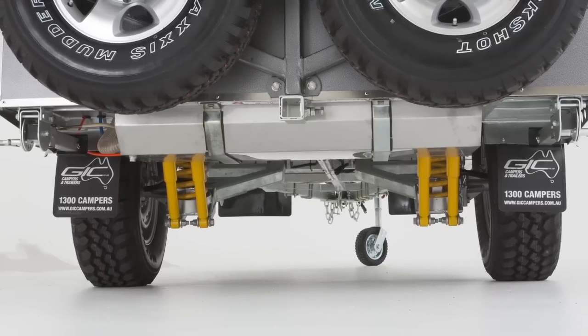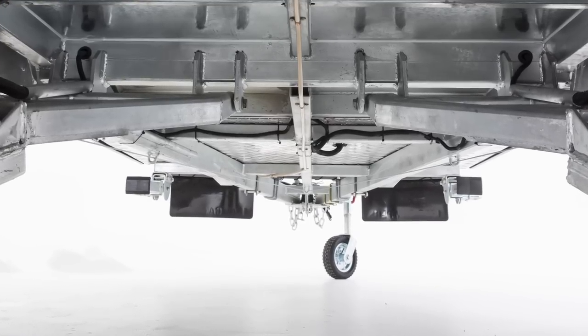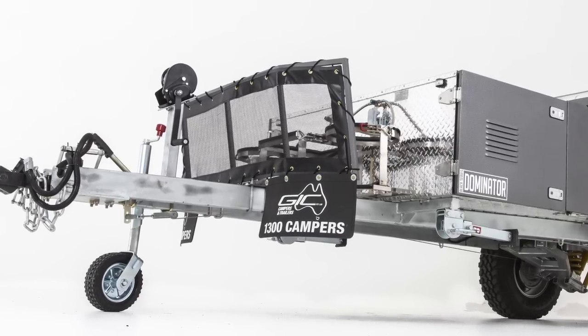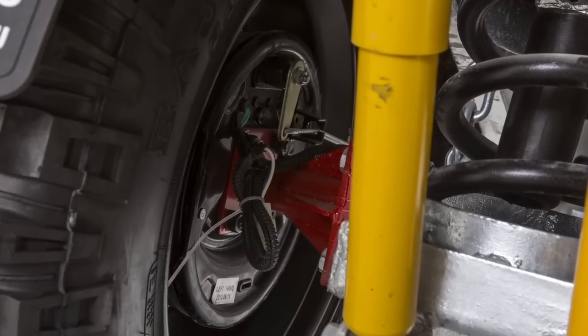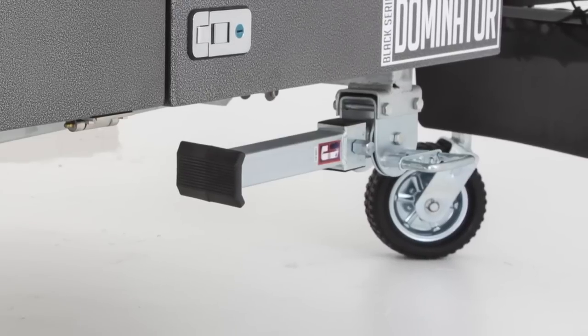The chassis is full-tube and reinforced and galvanised for added protection. The drawbar is galvanised 150mm RHS. It's extended for extra stability whilst cornering, ease of reversing and added strength. The brakes are heavy-duty electric with a mechanical handbrake. Four heavy-duty lockable stabiliser legs keep the trailer stable when you're parked.